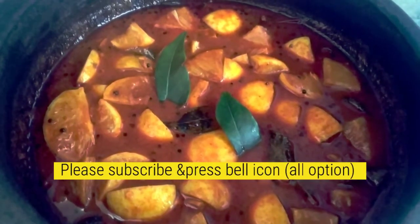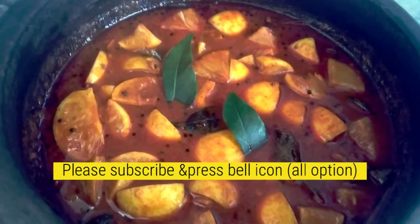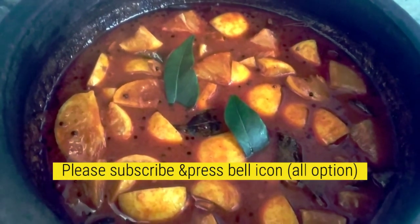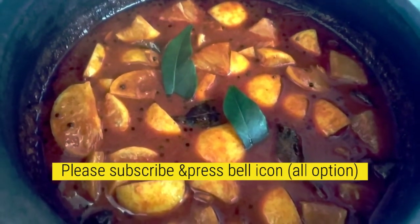Hi friends, welcome to my channel. We are going to do a special dish. It is a very tasty dish.